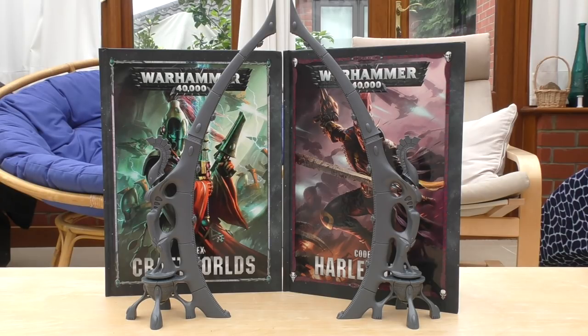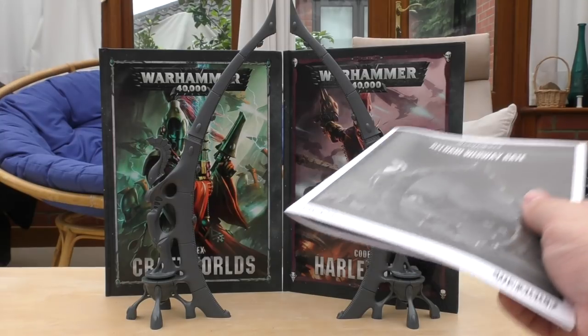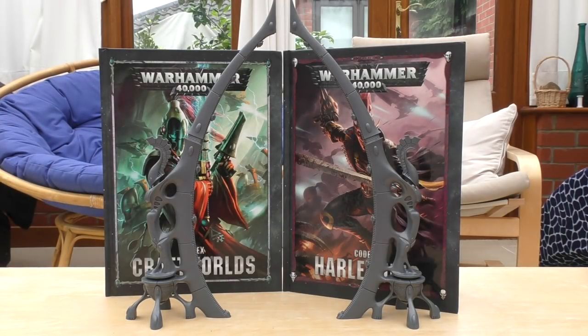I've got two codexes in the background — Codex Craftworlds, which is Eldar, and Codex Harlequins. The rules for this webway gate aren't in the Craftworlds codex; they're in the Harlequins codex. But the rules are also included in a little booklet that comes with the model, so you'll still get the rules even if you just buy the scenery piece itself.